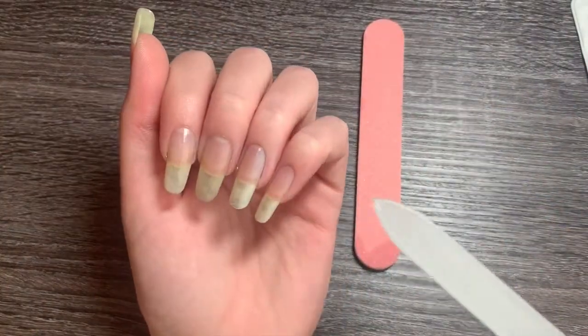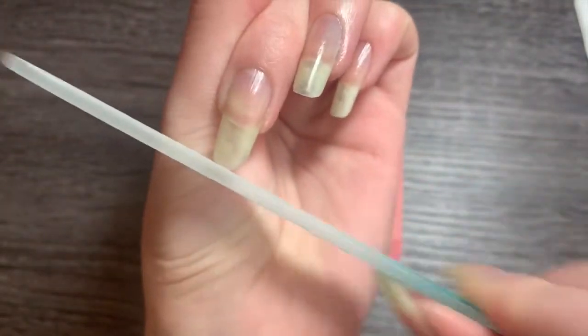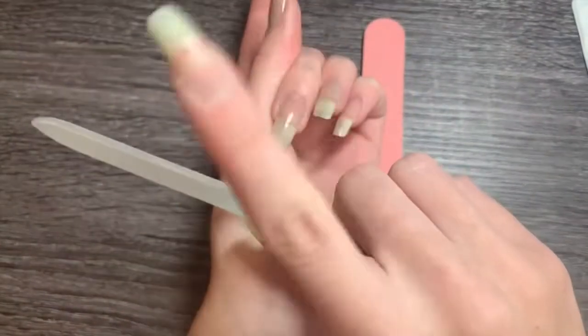The important thing to remember when filing would be to go in one direction — don't go back and forth. This creates opportunity for chipping, which leads to cracks in the nails, which we don't want.